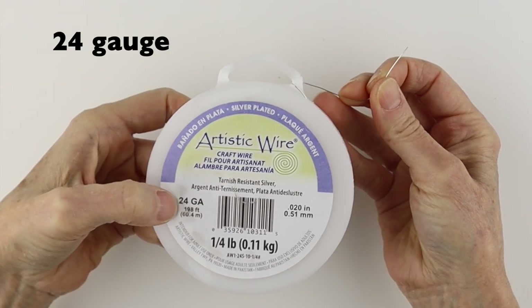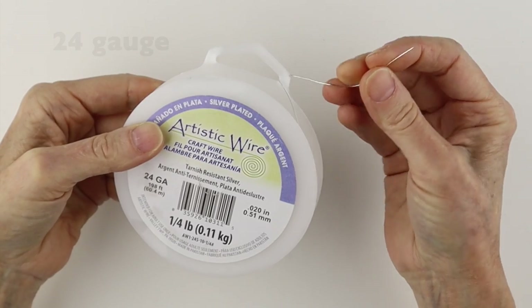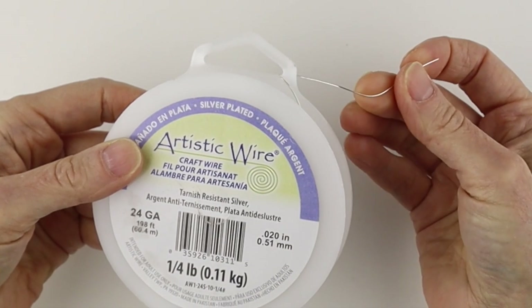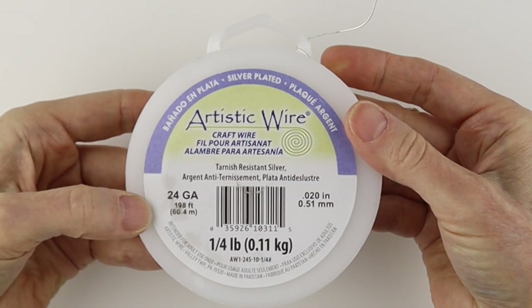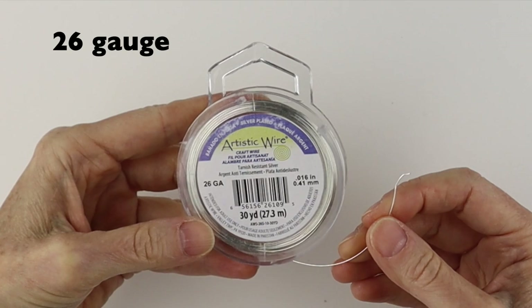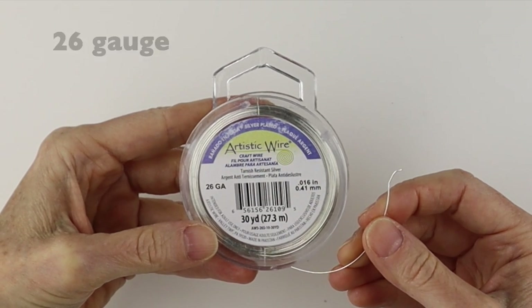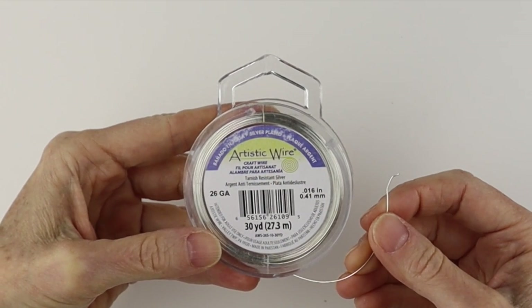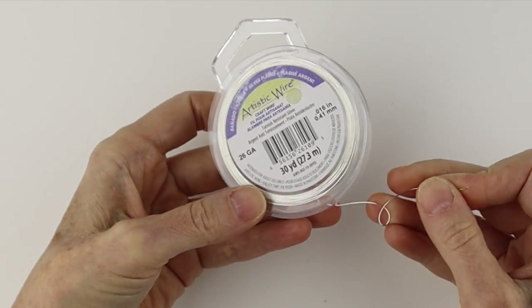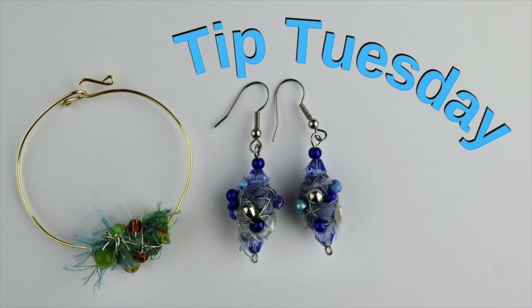The next smaller one is the 24 gauge wire. I love it for adding beads to certain designs and just when you need a little bit more fine detail — I use this 24 gauge wire a lot. This wire is also good for doing some crochet work, though it's a little stiff for crochet. You can get a lot of fine detail with it, and it's great for a chaos-type weave.